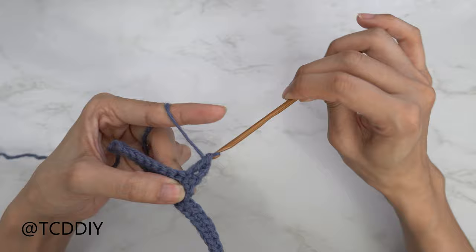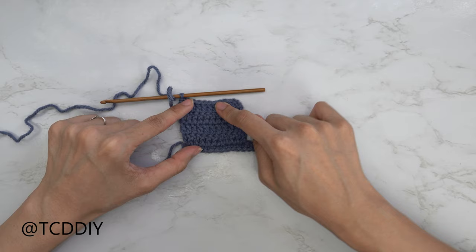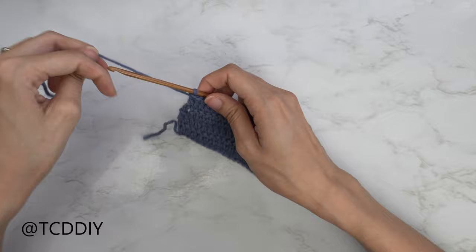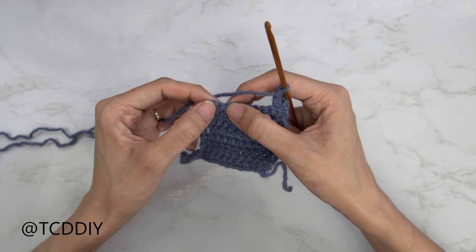We're back at the halfway height of the cup — I have a total of five rows. Now we're going to start working on the curve. Start with a chain three just like all our other double crochet rows, flip your work, and put one double crochet into every stitch, leaving the last one so that we can do our increase together.